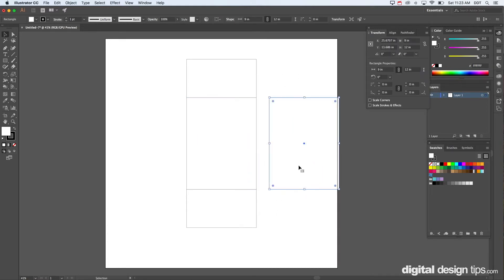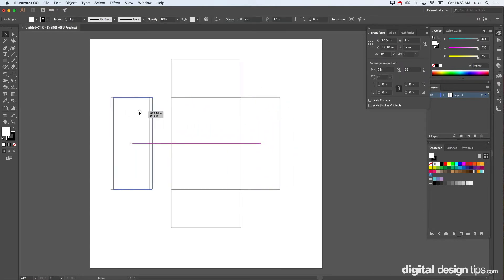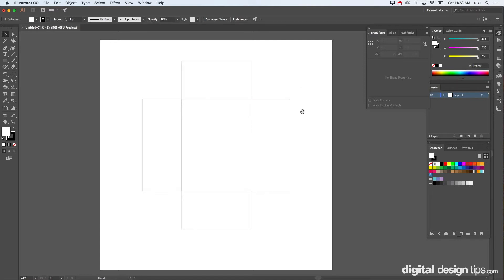Now we've got the top, front, and back, and we need some sides. Same thing — we're going to make those the same height as the front, so five inches. Notice these dimensions are linked together, so break that link so it doesn't scale proportionally. And one more — holding Option and clicking and dragging copies it. Now you can see this looks like the lid of a shoe box flattened out.